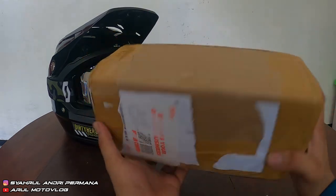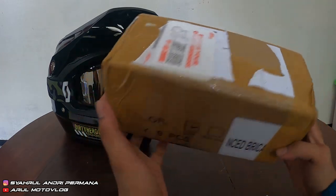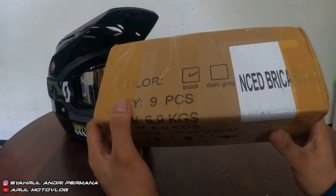Jadi ini dia paketnya. Ukurannya gede. Isinya apa sih ini? Penasaran kan? Yaudah, langsung aja kita buka, nggak usah lama-lama.